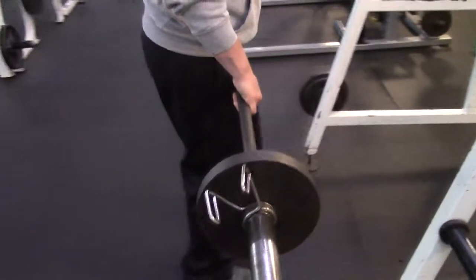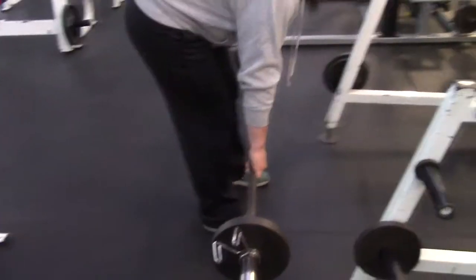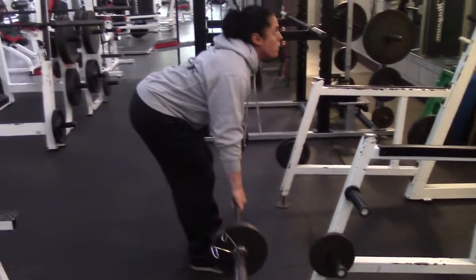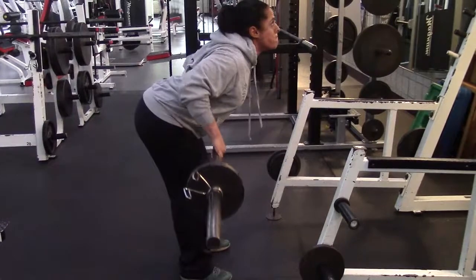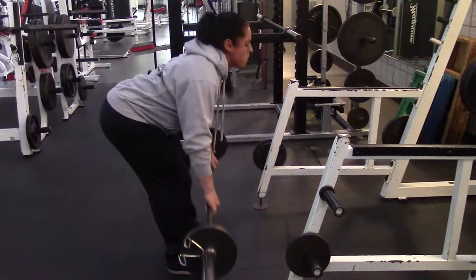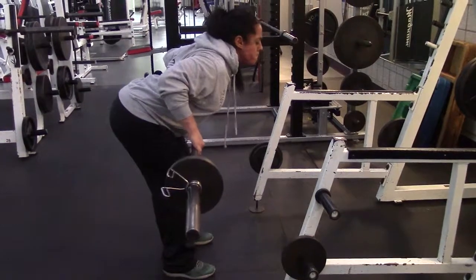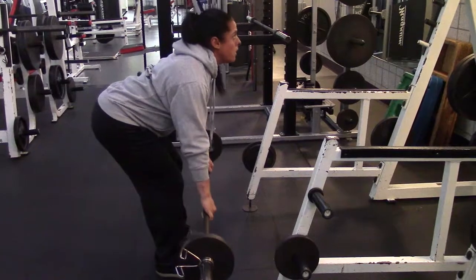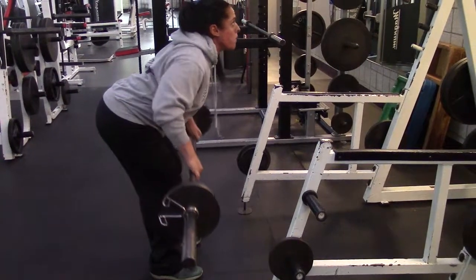Nicole's going to pull the weights out. She's going to bend over. You see she's got an over-over grip. She's got her back straight. She's got her knees slightly bent so she's not putting all the pressure on her back. She's pulling in. Good form. Legs shoulder width apart. Butt out.